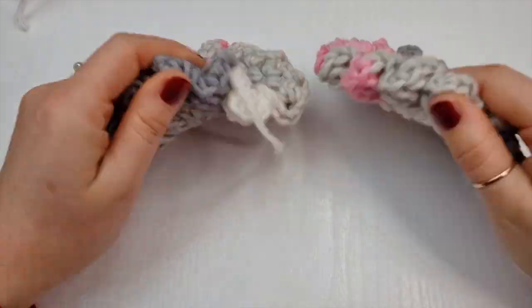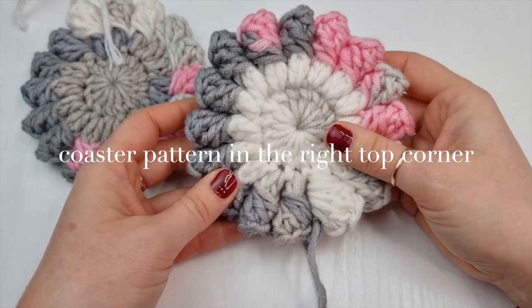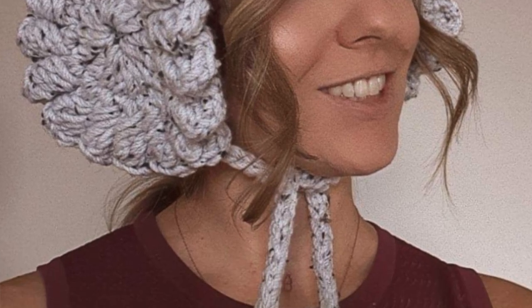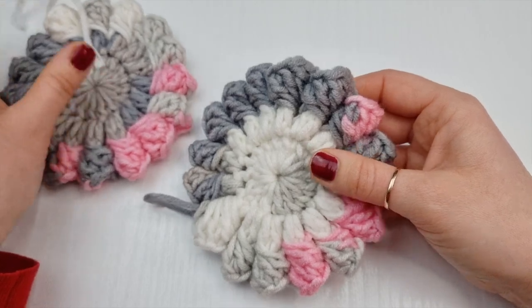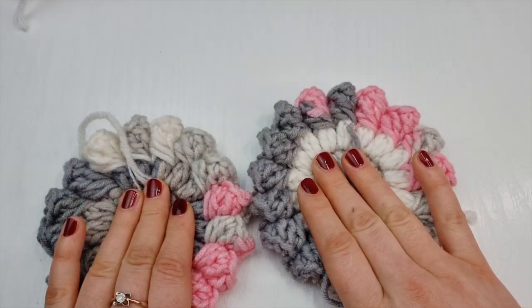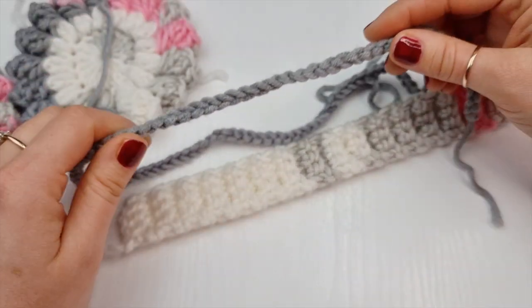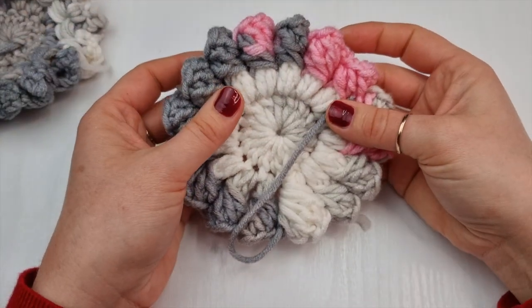To start these earmuffs we are going to create coasters. My lovely follower Christina came up with this beautiful idea for these earmuffs, so please don't forget to find her on Instagram. We will do two coasters, then we will create the headband and the chains, and then we will sew it all together. The link for these coasters will be in the description box below.